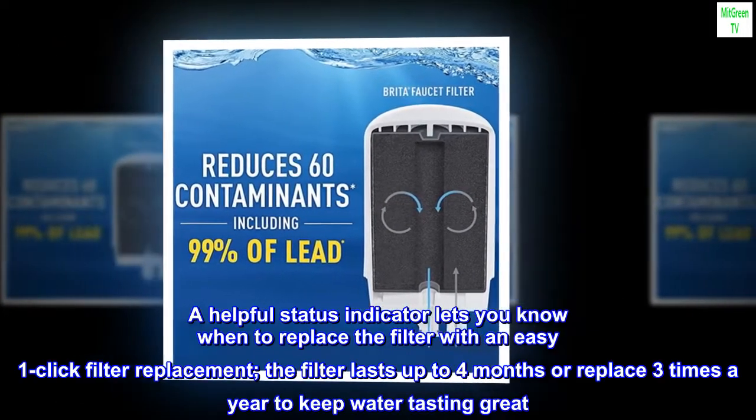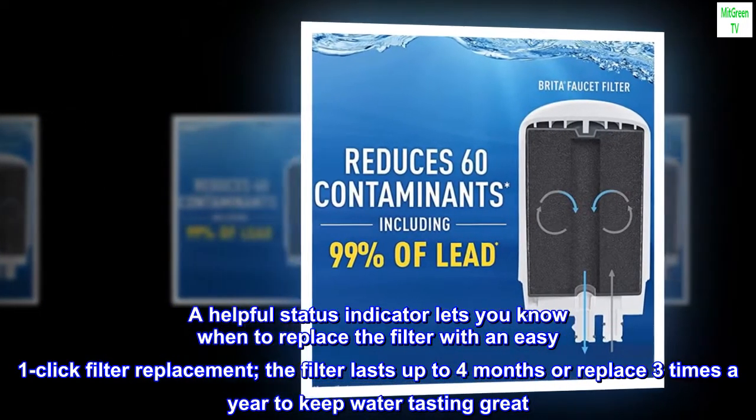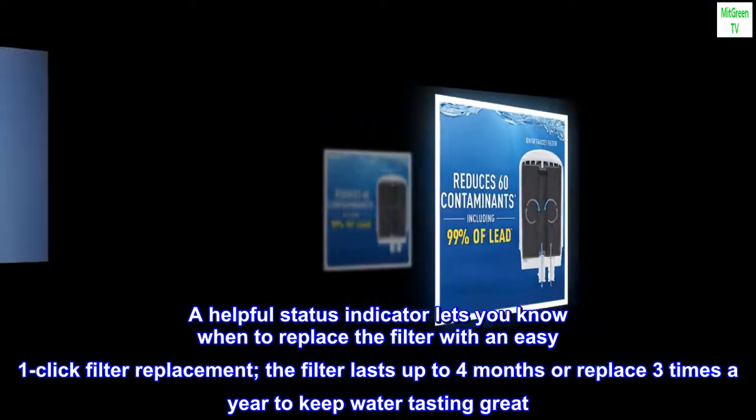A helpful status indicator lets you know when to replace the filter with an easy one-click filter replacement. The filter lasts up to four months, or replace it three times a year, to keep water tasting great.